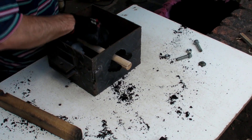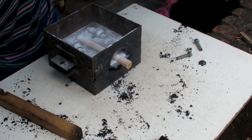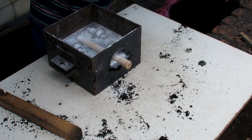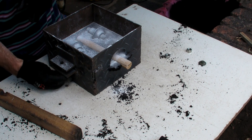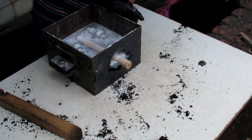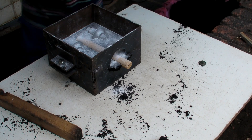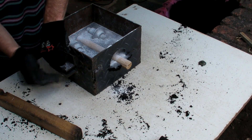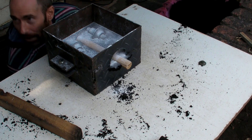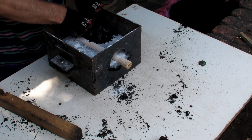That little wood thing you're putting in — that's where the metal's going to flow. That's your inlet. Okay, now I have to work.